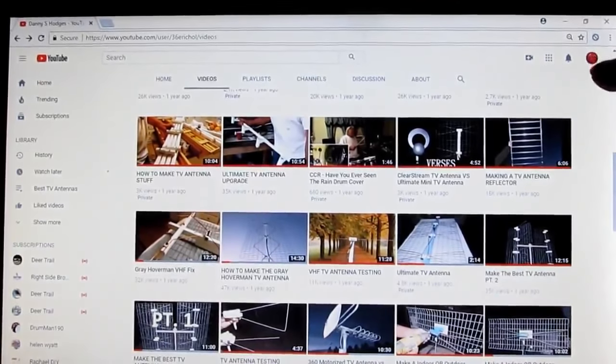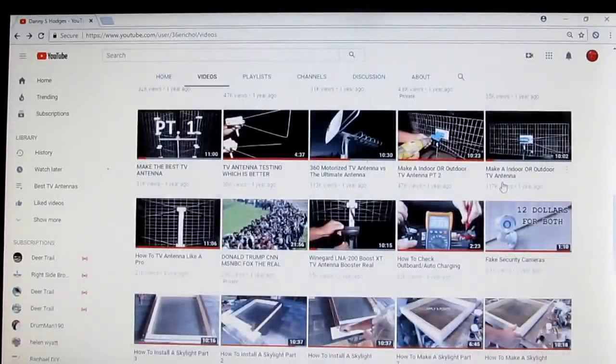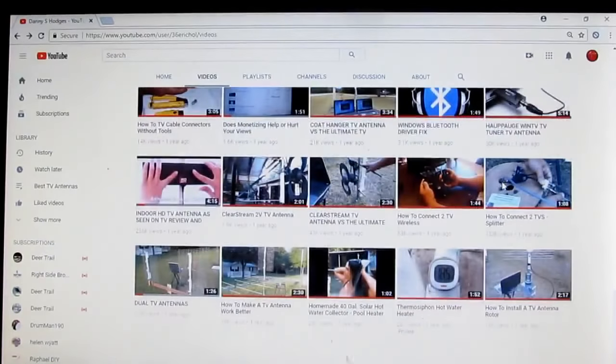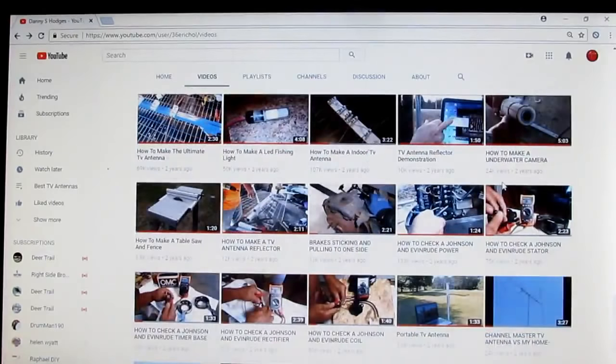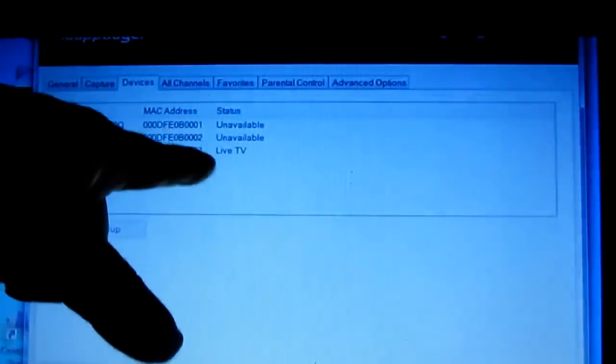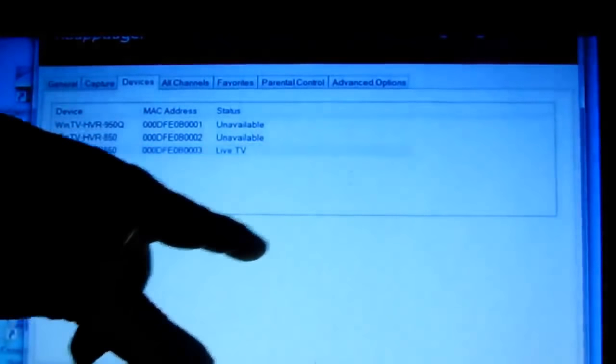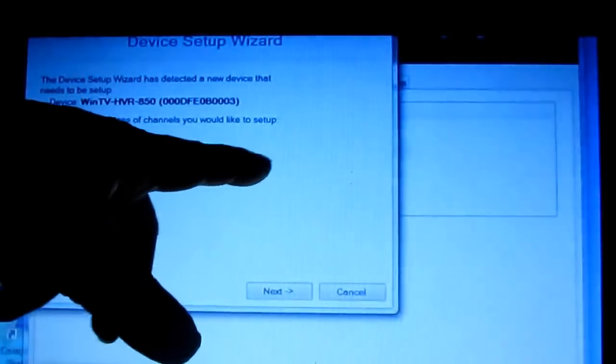It might be better looking into the screen. The number one question I get is what kind of TV software do you use to measure signal strength and all that. I've got a video on that where the red subscribe button is.